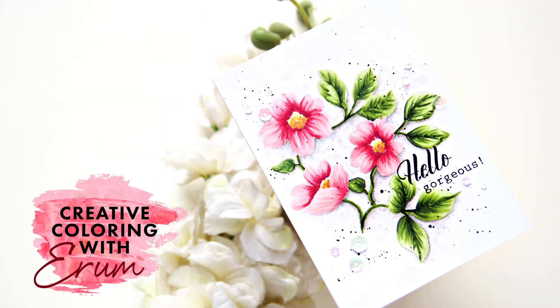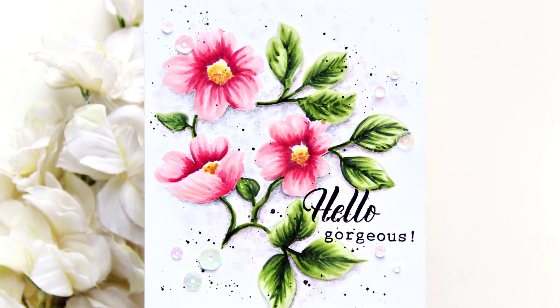Hello there! Welcome to Creative Coloring with Iram. Today I will be using artist markers to do no-line coloring.